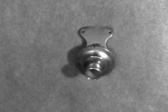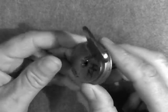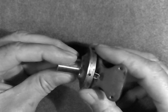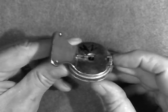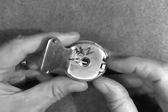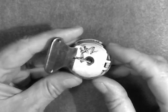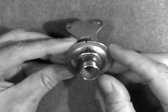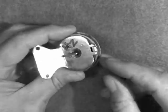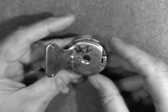Greetings! Benjamin J the Victrola Guy with another in the series. What you're looking at of course is the Edison model C reproducer. I've been getting a lot of questions about the reproducer and in particular how do you rebuild it? How do you go about repairing one of these? I thought I'd do a quick video and go step by step and show you exactly how to do it.